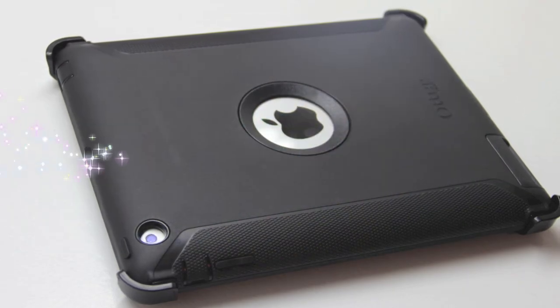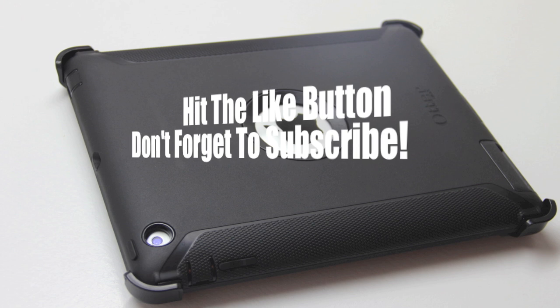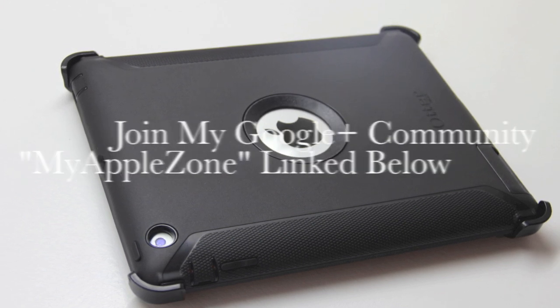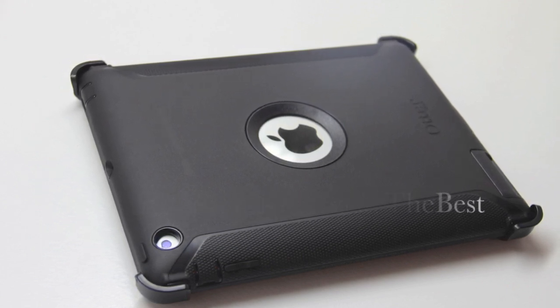Well that's going to wrap this one up for me. I hope you enjoyed the content and I hope you found the information to be useful. Please be sure to give the video a thumbs up and also please subscribe to the channel to be notified of future uploads. If we reach 200 or more likes on this video I will be giving away the OtterBox Defender Series case, so be sure to hit up that like button. Thank you guys for watching and I'll see you on the next video.